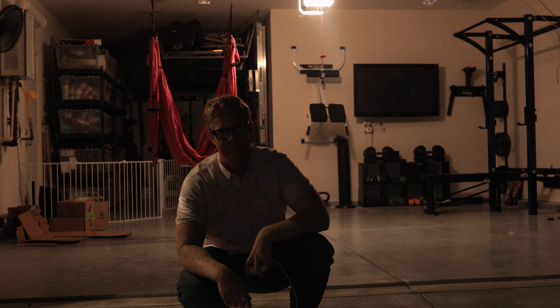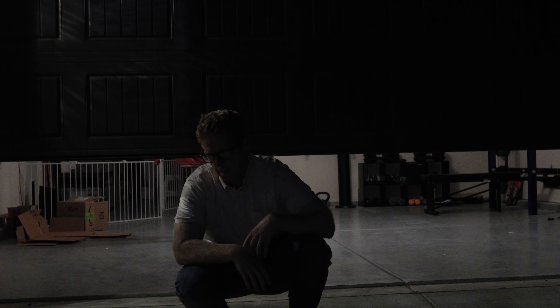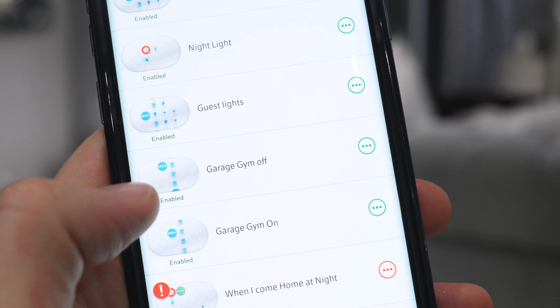This is the beauty of having everything set up with the big three smart apps: SmartThings, IFTTT, and Stringify. I normally don't get any devices that don't connect to at least one of those three apps, because if I do, I cannot plug them into a string of events like I did here with my garage gym setup.